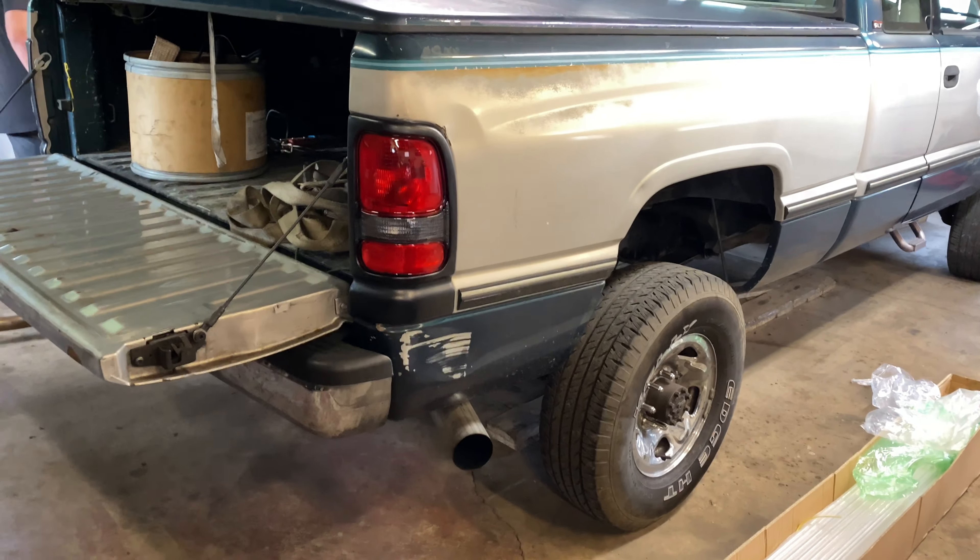Let me get the tripod in a better position so it's not so shaky. For I think forty dollars, this is such a good difference. My gosh, people quit installing those aftermarket taillights, they're terrible. Shut the tailgate — the second gen is coming together.